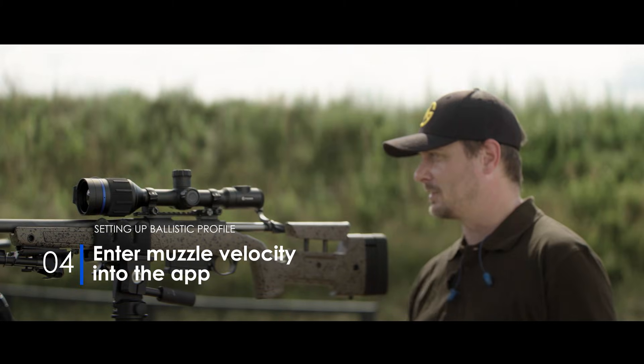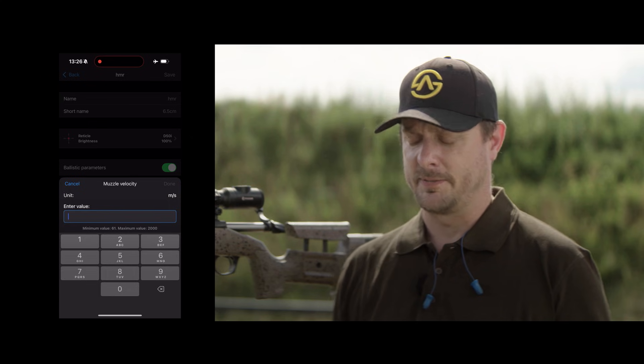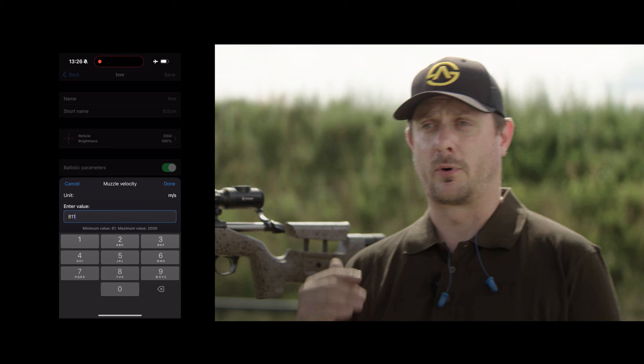We've done the muzzle velocities and we have an average of about 811 meters per second. We're going to be entering that into the Ballistics app. Now the profile is complete.